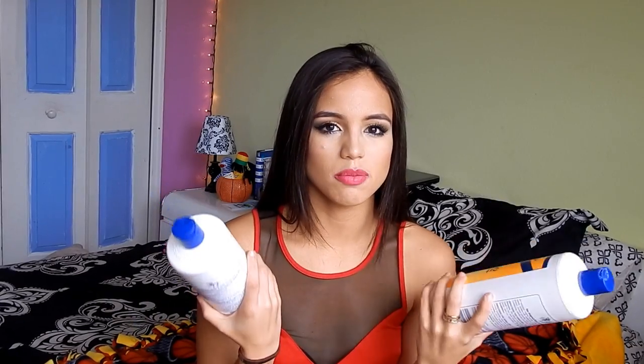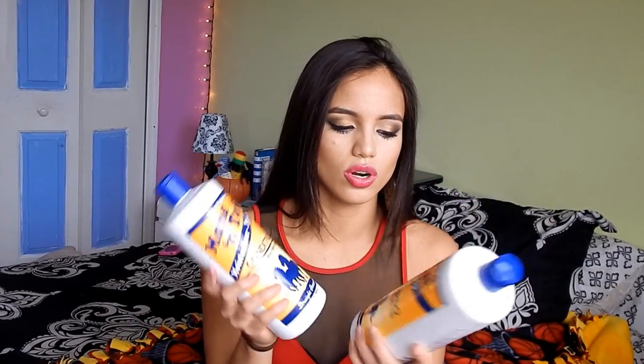To wash my extensions, I use the Mane 'n Tail shampoo and conditioner. It comes with a lot so it's more affordable. When I wash them I grab all the wefts together, leave all the clips on top, and tie it with a rubber band. Then I run it under warm water and work through the extensions with shampoo. Once that's done I rinse it off, apply conditioner, and let the conditioner sit for about five to ten minutes before rinsing with cold water.